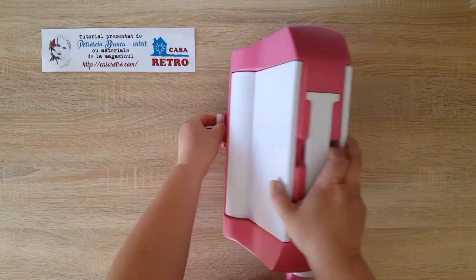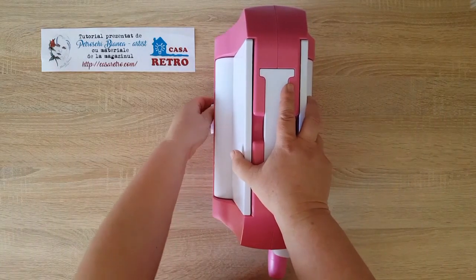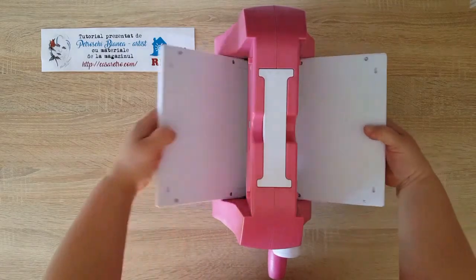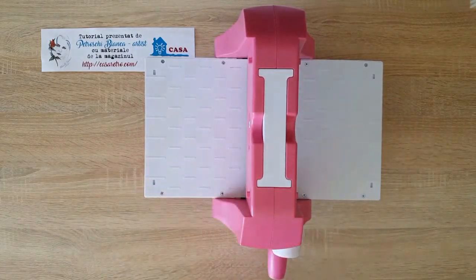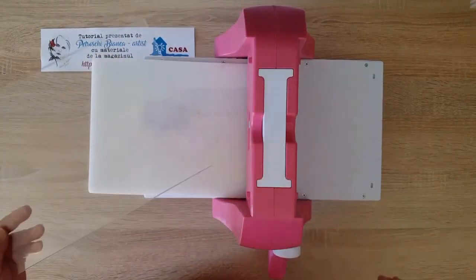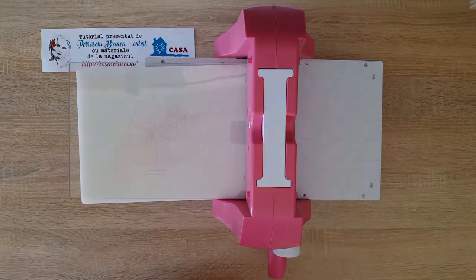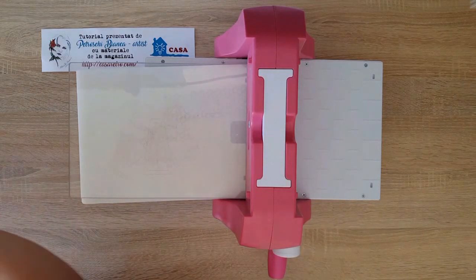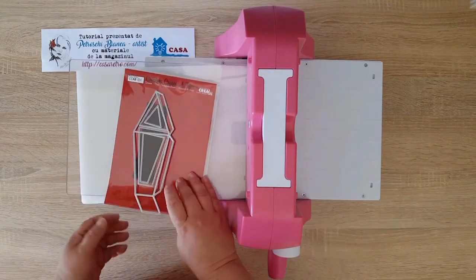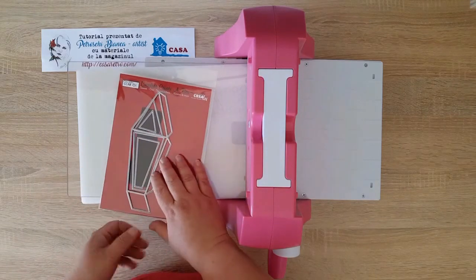Să pornim la lucru atunci. Învârt acest buton, îl fixez și acum mașina este foarte stabilă. Am nevoie de o placă de bază și o placă transparentă, absolut suficient pentru lucru. Voi începe prin a folosi acest set de matrițe metalice foarte subțiri, Crea Lies.